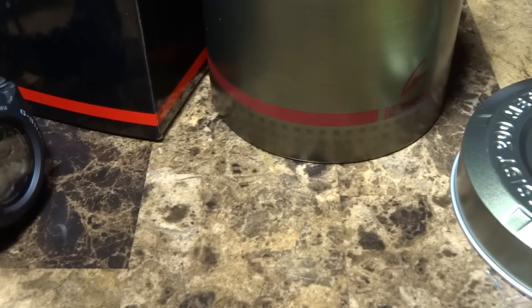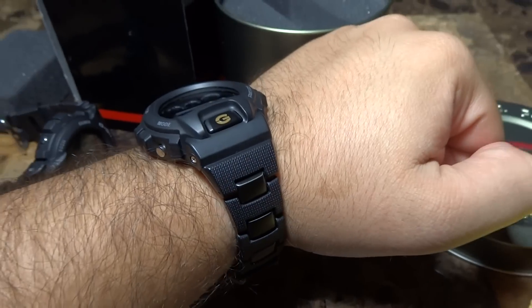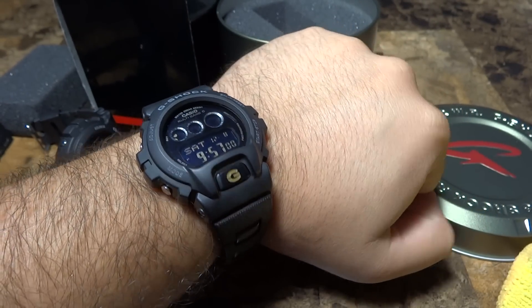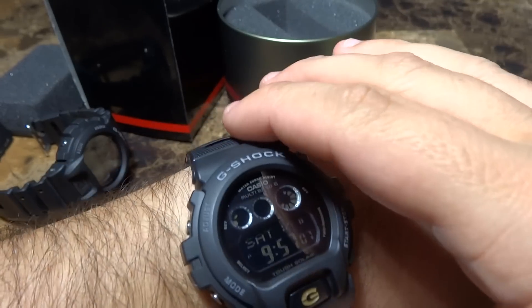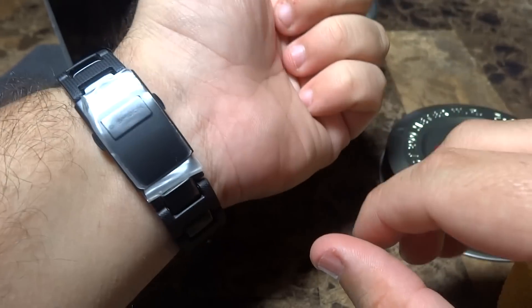I never do too many wrist shots, but the watch is brand new so it won't hurt to put it on for you guys. My camera's going to do a wrist shot — there it is! My wrist is about seven inches, so if you want an idea of how it may look on you, there you go.